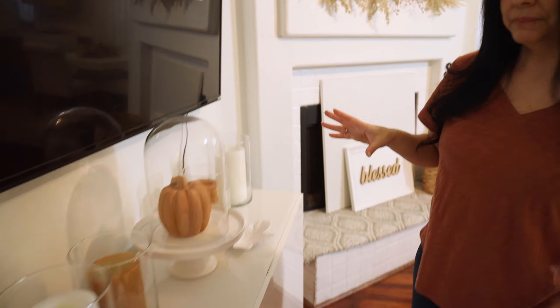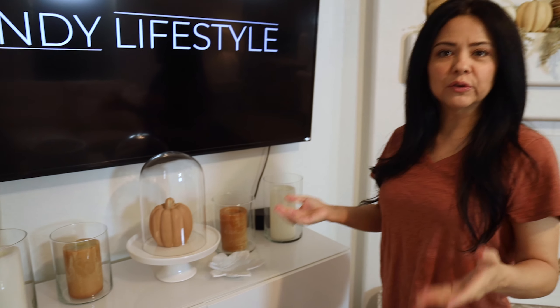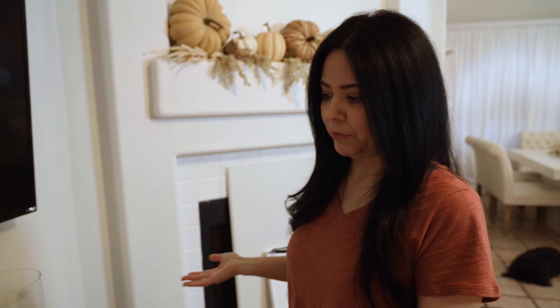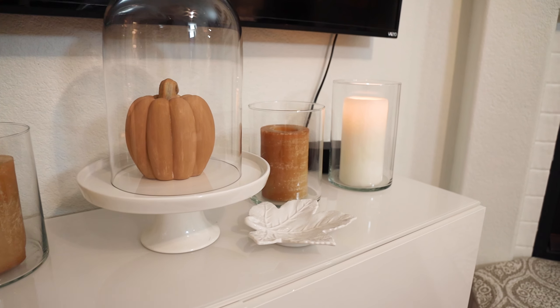Keeping it simple — come on over here. This setup on my console table is great because I can always switch it. I don't know if it happens to you, but I get tired of seeing the same thing over and over. This arrangement can easily be moved to my coffee table or dining room table. Candles — I love candles. They're always so inviting and create such a nice atmosphere.